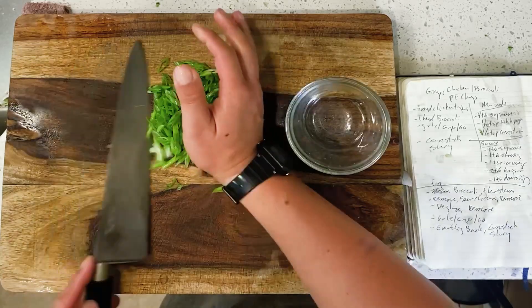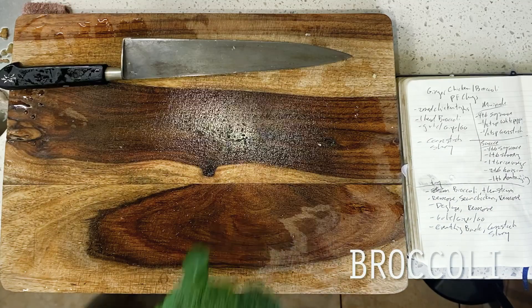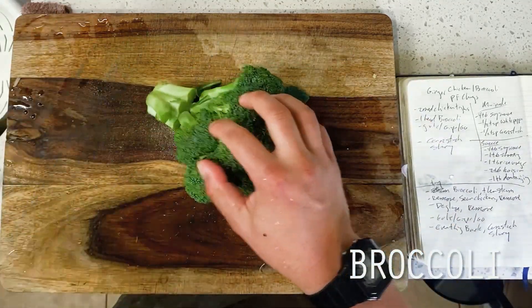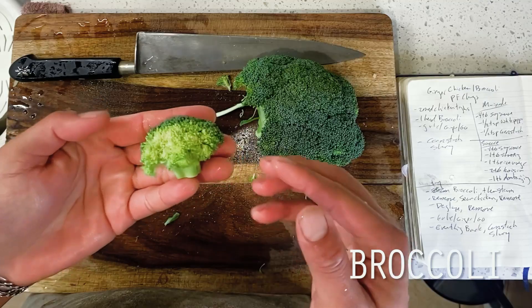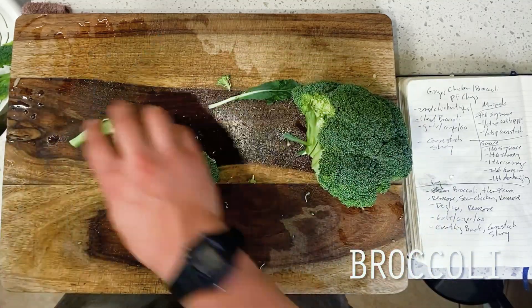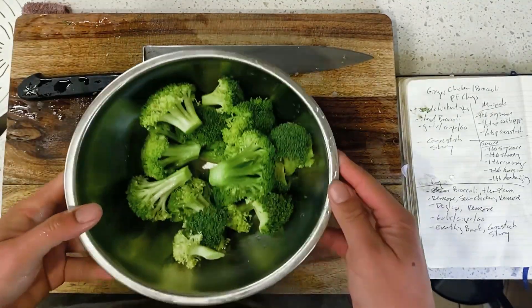Next up, moving onto our broccoli. In the P.F. Chang's version, they are making use of broccoli florets — essentially a shorter stem portion with a wider leafy portion on top, what I like to call the tiny tree shape. Due to the wider and chunkier shape, these florets need a longer cook time to tenderize, making them less ideal for a flash-fry. If we were to just stir-fry these right away, they'll probably come out undercooked and chewy, hence the steam coming up.